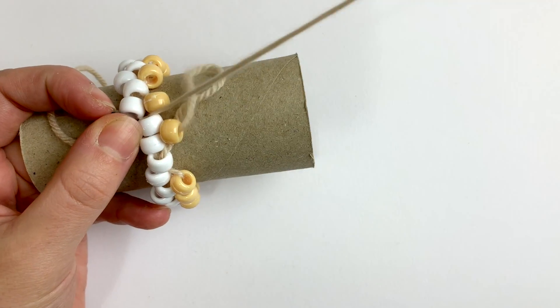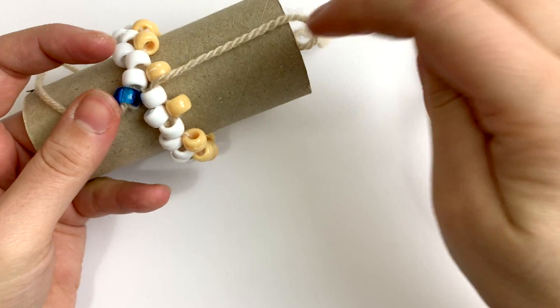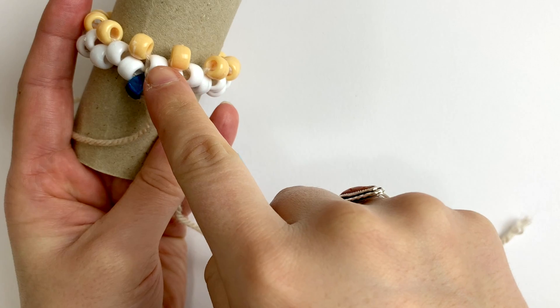This is the step that will differ from odd count. Instead of picking up another bead, you'll thread your needle through the next up bead. This is called a step up.